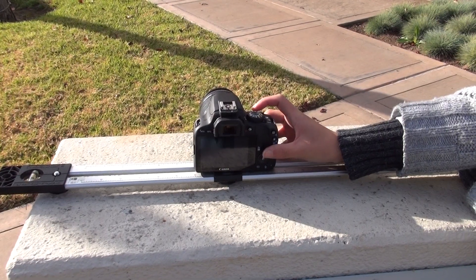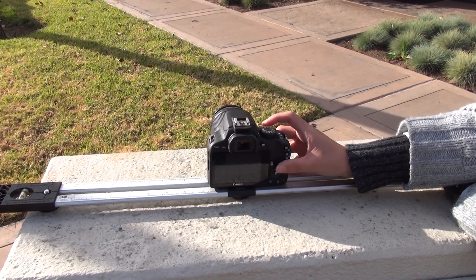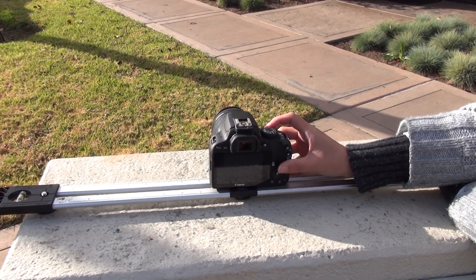Gone are the days when 3D photographers used a slider track, adjusting the camera position manually, picture by picture — quite tedious and unreliable.